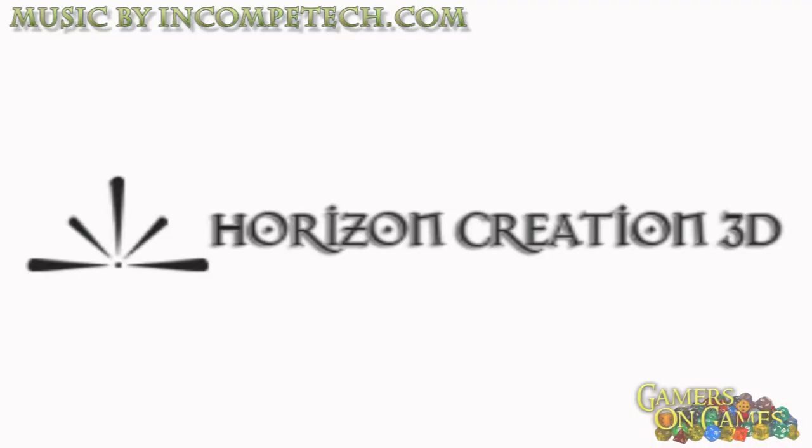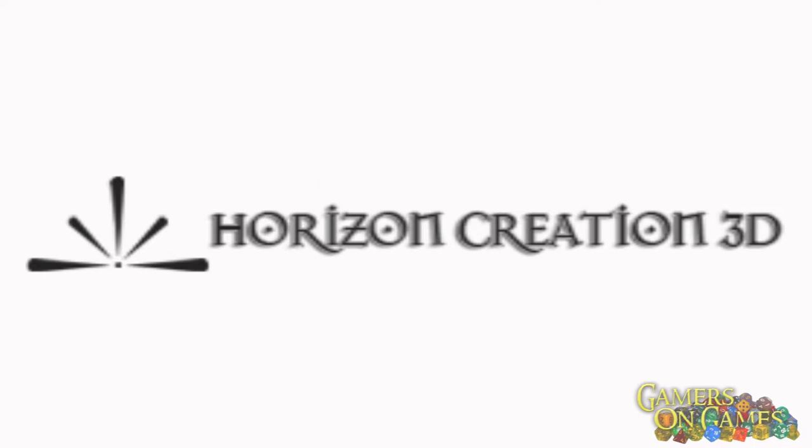Hey guys, it's Dave for Gamers on Games, and today we are going to be talking about Horizon Creation 3D. They are a 3D printing company that does terrain for model wargaming. And what you will be seeing here is a collection of some of the things that they produce.